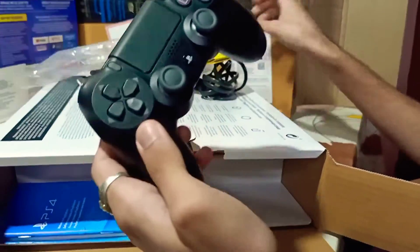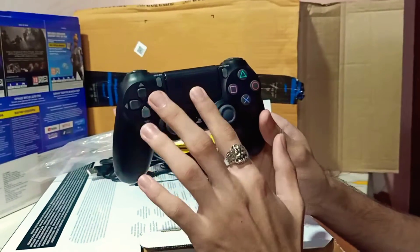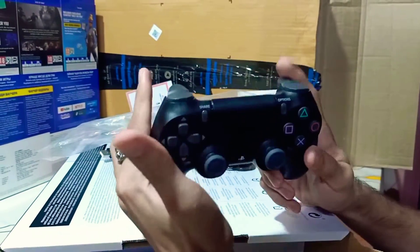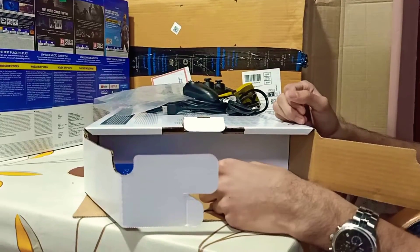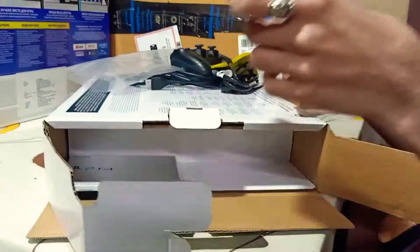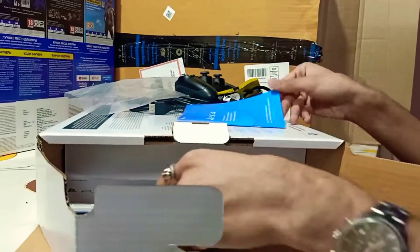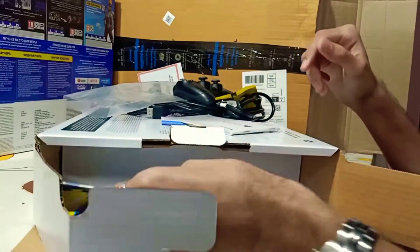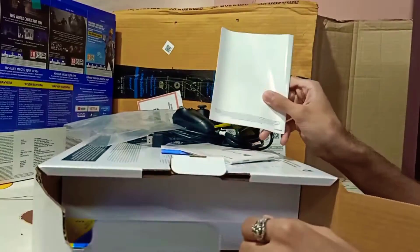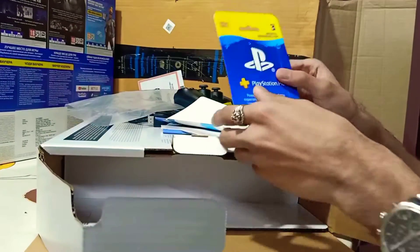The controller is slim, the DualShock V2, the latest version. There is a touchpad, buttons, and two triggers. There are smooth joysticks. There are also books — if you have a guide to the PS4, you can access it. There is a code here. You can access these codes. There is also free access to the game. This is the PlayStation Plus for 3 months.